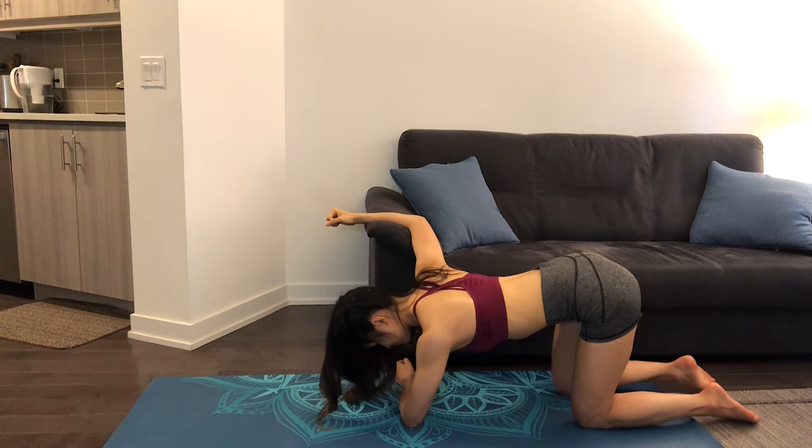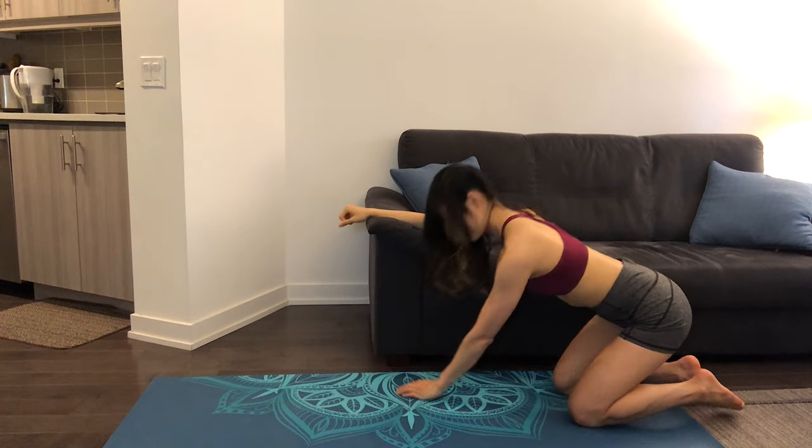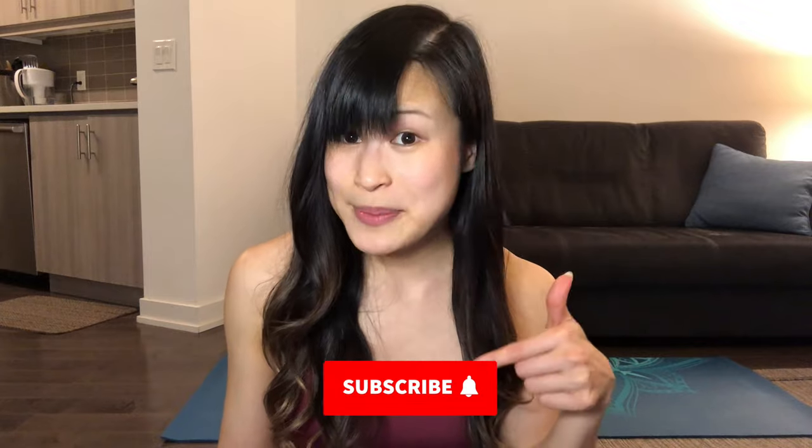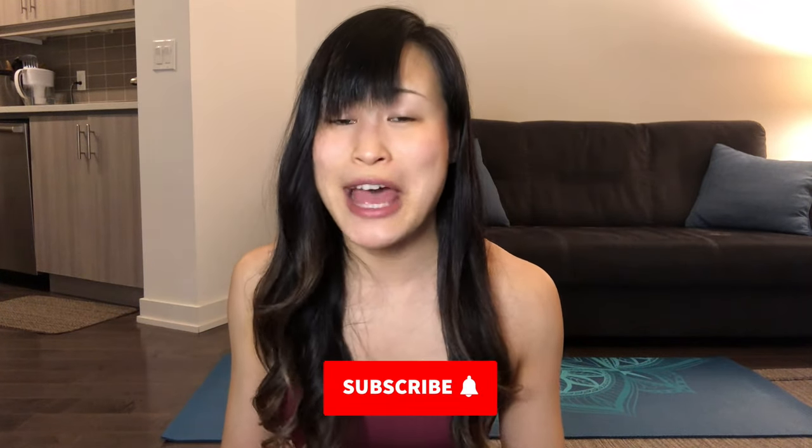And we're done with this quick five-minute routine. I hope that you enjoyed this five-minute chest stretch routine. Go ahead and check out another video from the five-minute create-your-own stretch series if you're looking to stretch out other areas like your neck, your wrists, back, quads — you name it. Make sure that you're subscribed to this channel for new videos every Friday. Give me a like, and let me know in the comments if you checked out another five-minute stretching video. Let's stretch again soon.